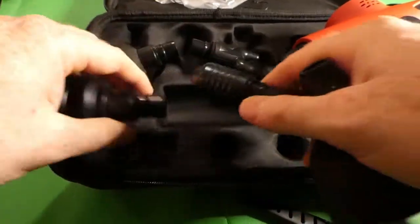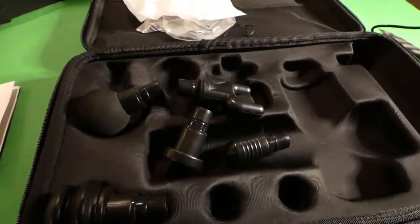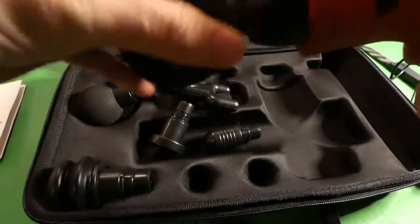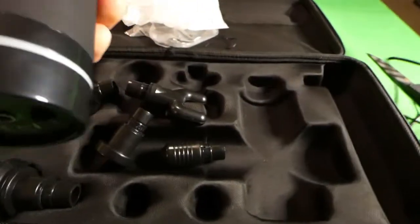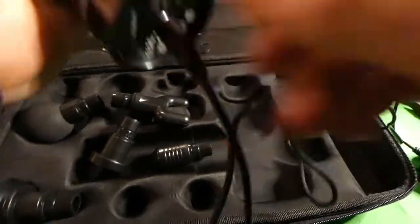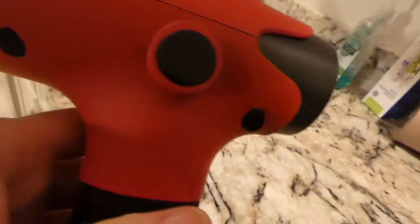There are all your attachments. Now I'm going to put the big one in here — it just looks like it snaps in there. And then this is probably the eject button. Let's go ahead and get it fired up. I have not read the instructions, and after I get to use this, I will try and do an operational video of it.